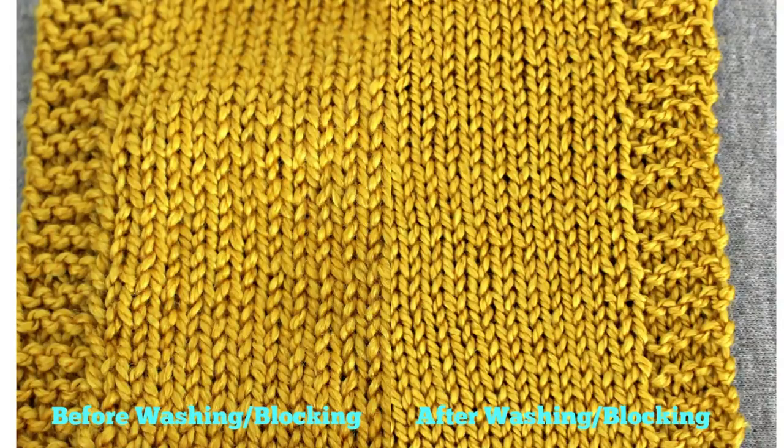How about the wool-silk blend? Here's the swatch before washing on the left and after on the right. Again, I don't see much blooming, but there definitely is a smoother look with more even stitches. My gauge before washing was 5.25 stitches per inch, and after washing it was 5 stitches per inch.